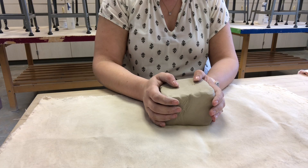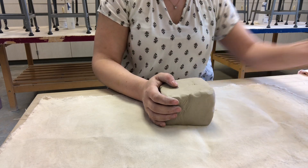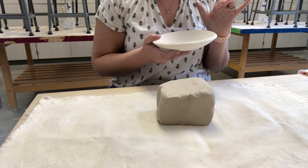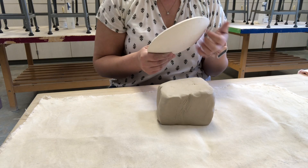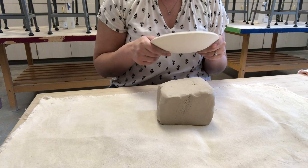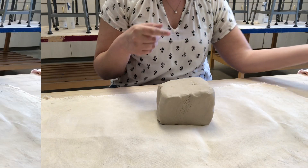Hi guys, today we're going to be making a slab bowl. In order to do that we need to use a mold to drape our clay over. This is the mold we're going to be using — a clay bowl created for the purpose of this project. It has been fired, so it makes that sound. This is a piece of bisque ware, and we're going to use it to create a bowl in the same exact shape. Let's go ahead and get started.